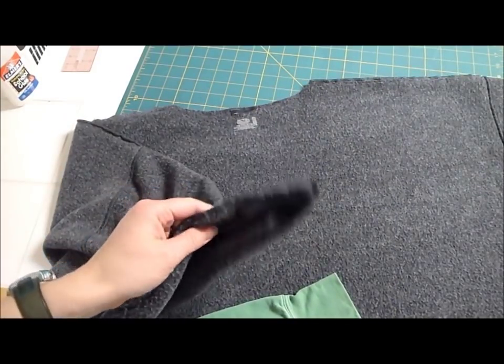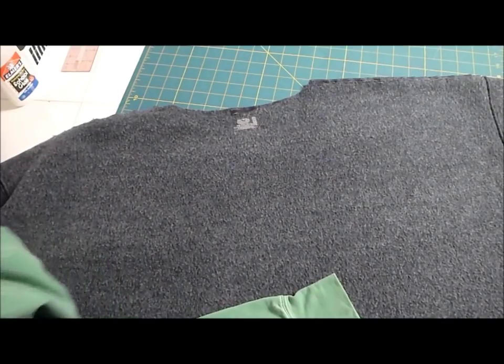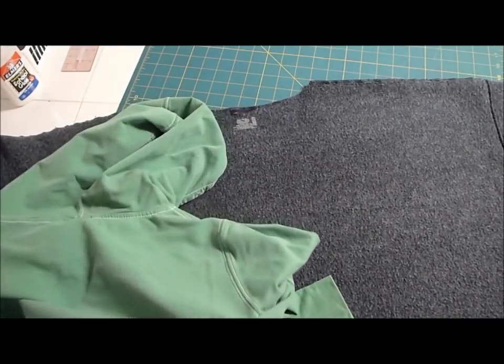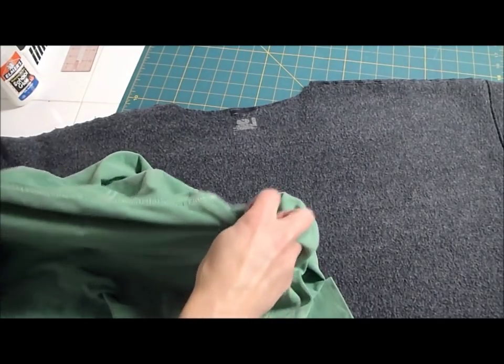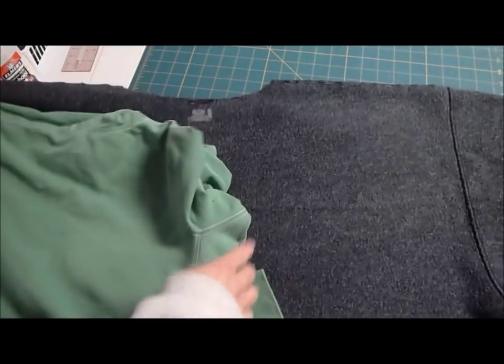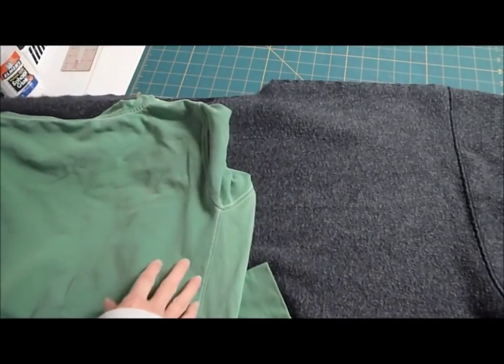I've got the cuffs and the collar and the bottom cut off, and now I have it turned inside out. What I need to do is figure out how much smaller it needs to be. So I've got an old shirt of mine, it's kind of a sweatshirt that fits good, and I'm going to lay it on here, matching up one of my shoulder seams with this one, and then I'm going to measure what's left. As you can see, I need it to be about half as big as it is.